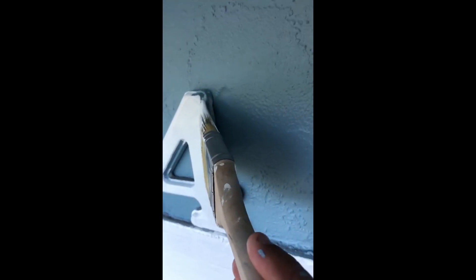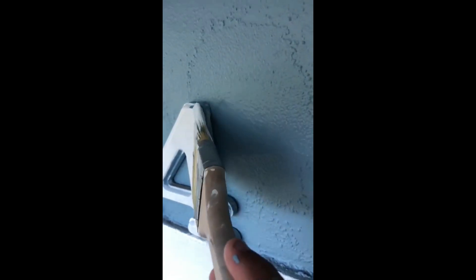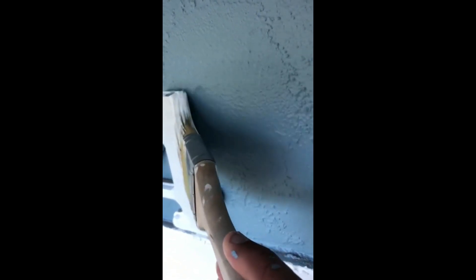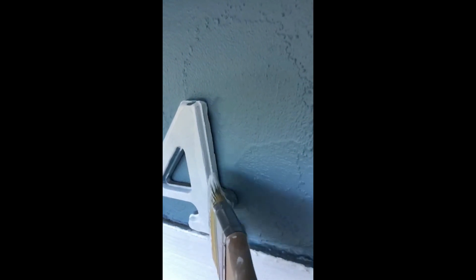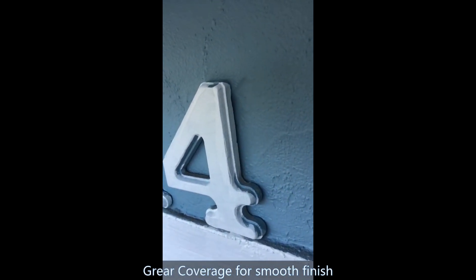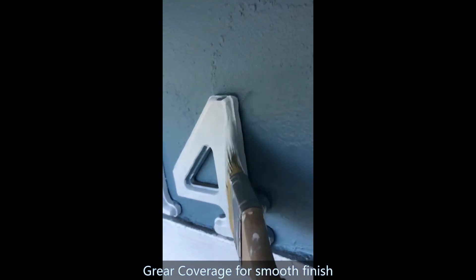Look at how nice this cuts. It makes a nice straight line without getting any paint on the wall. See? This one cuts very nice — it doesn't hit the wall.